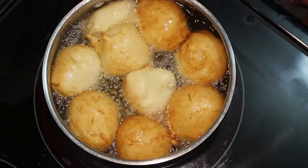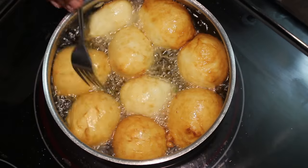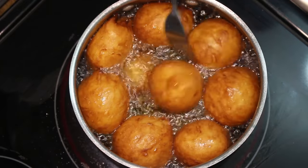I still have these on medium heat and I'll continue flipping them until they cook on the inside. Usually it takes about three to five minutes for them to fully cook and to have an even color all around.